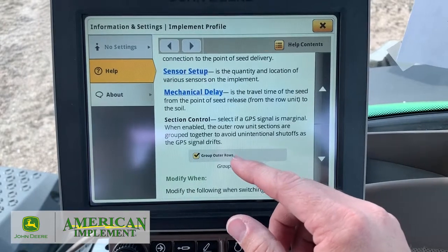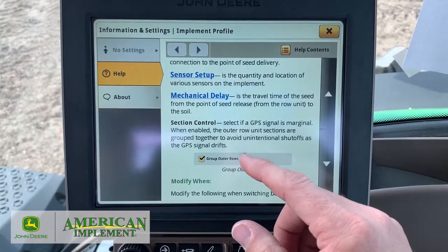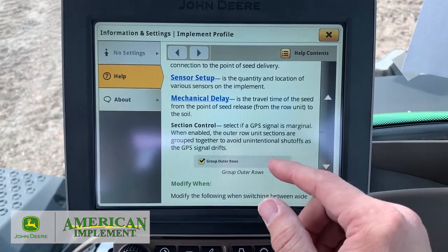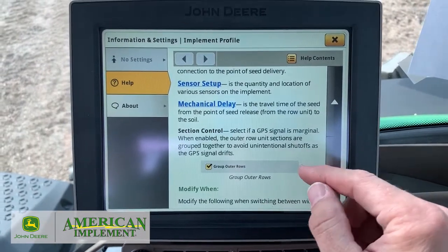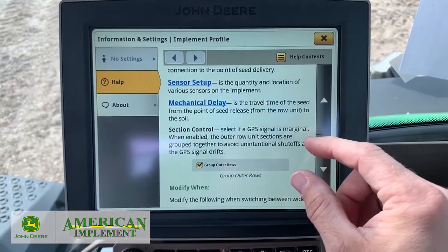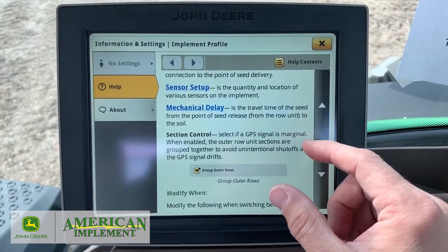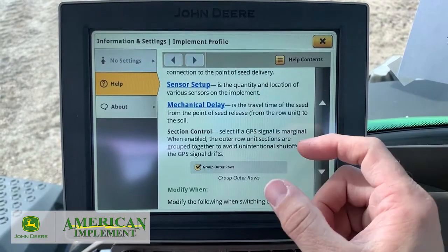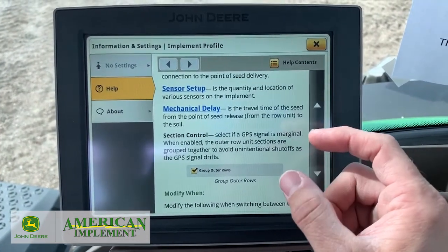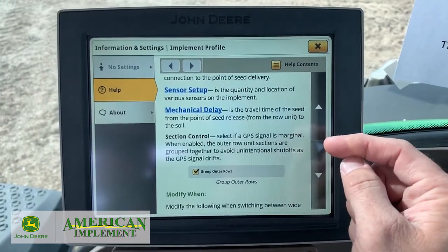If you're running SF1 or SF2, I would probably recommend you're going to have them grouped. If you want to run RTK or SF3, then you can uncheck that and make some different adjustments on the section control — how to adjust it if we want it to shut off when the whole row gets in, or 50%, or when it just touches. Also how to adjust if we're having too much overlap or not enough and leaving skips.